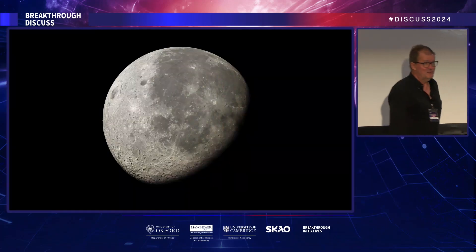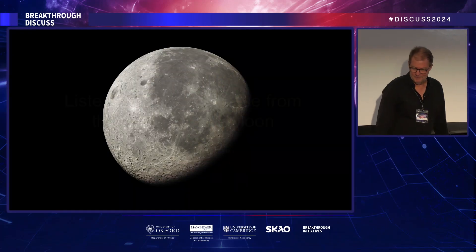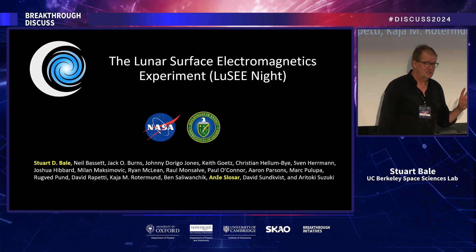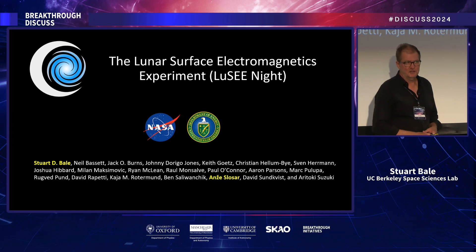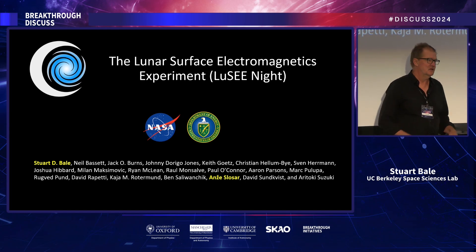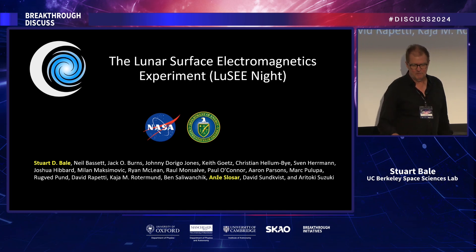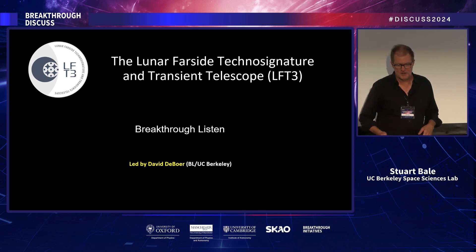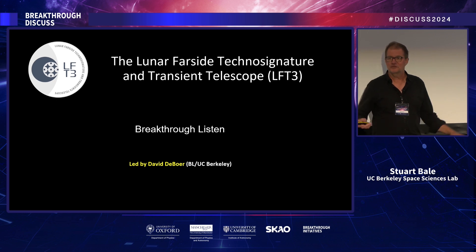I'm here to talk about doing radio astronomy from the far side of the moon. In particular, two missions: a mission in development called LUCI — Lunar Surface Electromagnetic Experiment, which we call LUCI Knight for programmatic reasons — being developed by NASA and the US Department of Energy, with me as the NASA PI and André Schlosser as the DOE lead. At the end of the talk, I'll describe the Lunar Farsight Technosignatures and Transient Telescope, or Lift 3, led by Dave DeBoer.